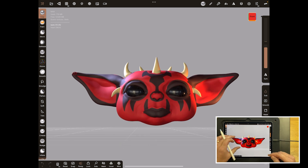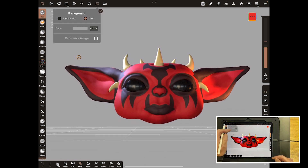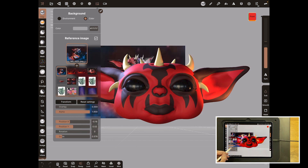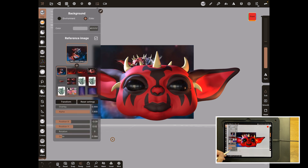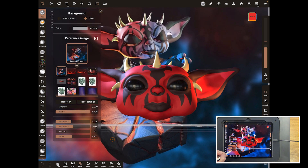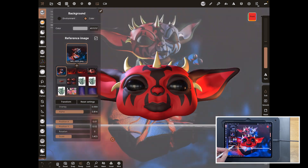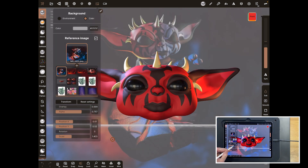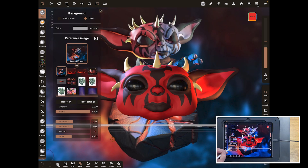Back in Nomad — let's bring in that image we just saved. Go up here to background, stick on references, and if you haven't already hit the plus and import it. If you have, it'll be in the background like mine is. If we were working over the top of it we could just scale it and we could alpha it out so it's less opaque, and obviously we can change the position and scale.